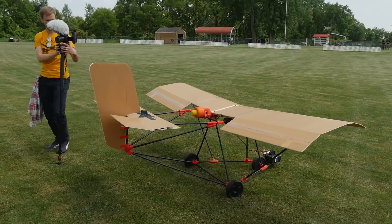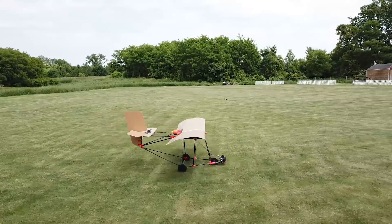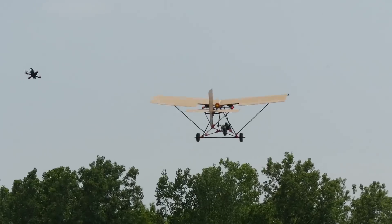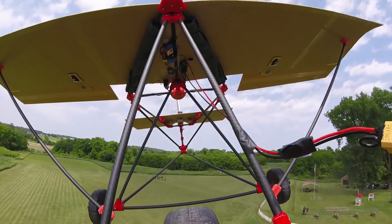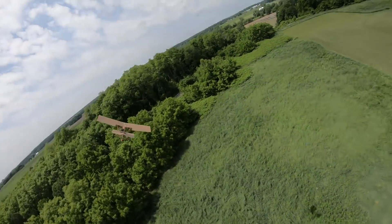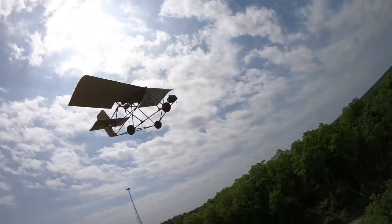All right, take two — here we go. Nice! How does it feel? Dude, the flaps are for real. This is great. It feels a little weird for a second — like, okay, it's stable. It really does feel weird.